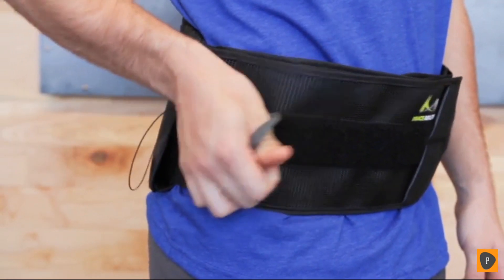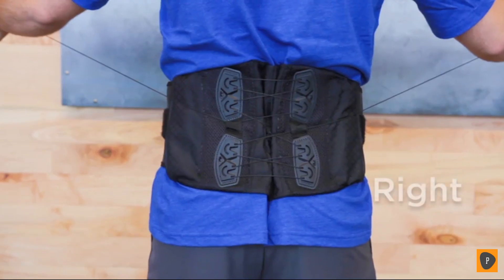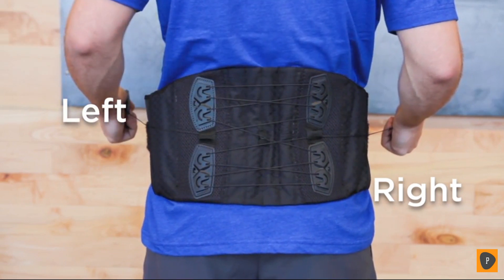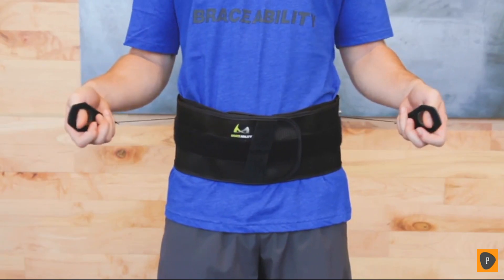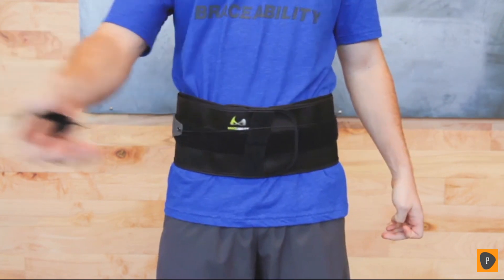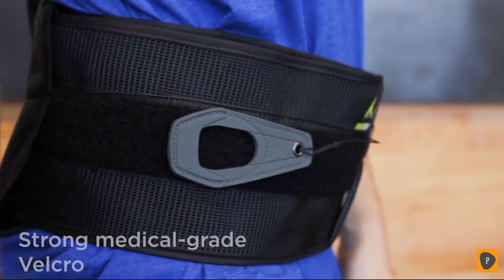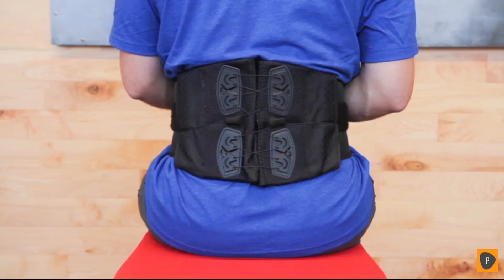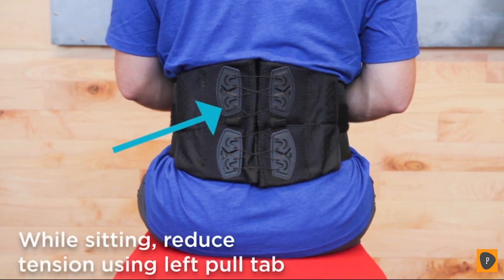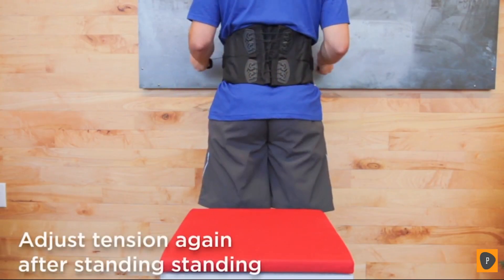Simply slide your thumbs through the pull tab holes and pull them away from your body. Your right pull tab controls lower compression and your left pull tab controls upper compression. Apply tension until desired support is achieved, then wrap pull tabs around to the front of the brace and secure the strong, medical grade Velcro to the Velcro compatible strip on the outside of the brace. For comfort while sitting, use the left pull tab to lessen tension on the upper portion of the back panel. Reapply tension once you stand up.